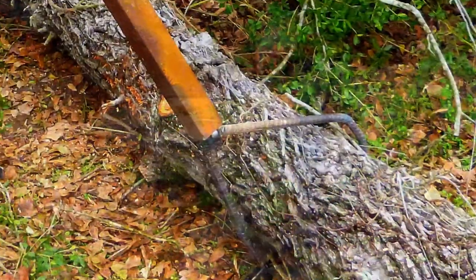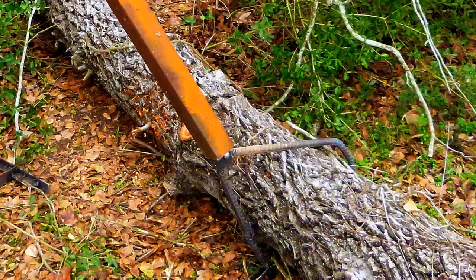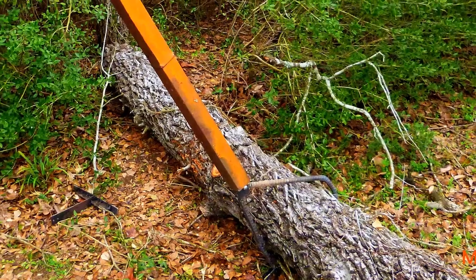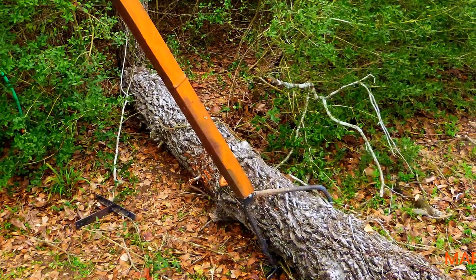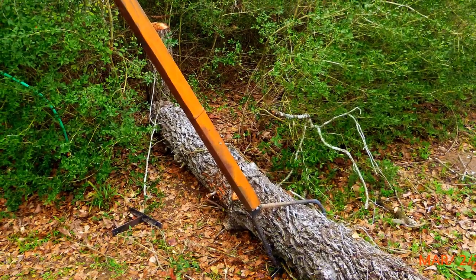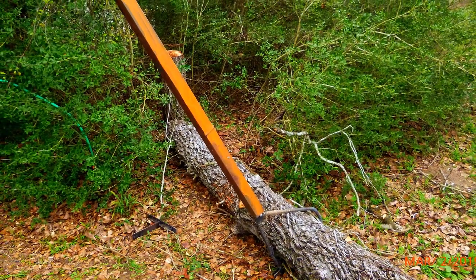The real power behind a Peavey is the lever aspect. Most Peaveys use stout wooden handles or pipe. I had neither, so I found this old piece of square metal tubing, which gave me all the leverage I needed to lift this 400-pound log into the air for cutting.